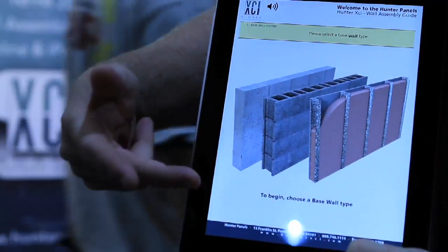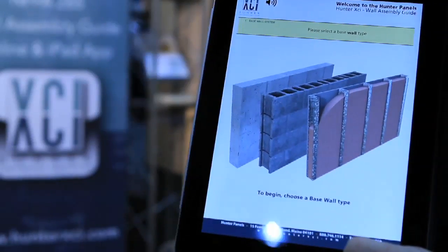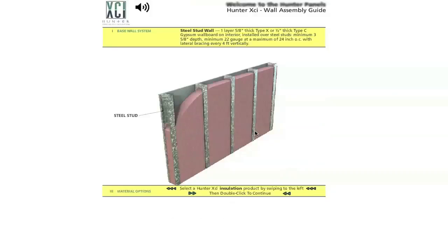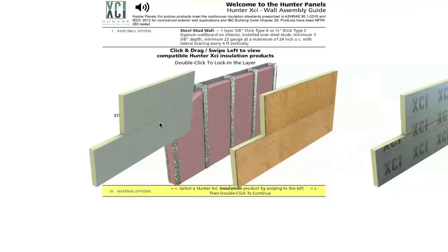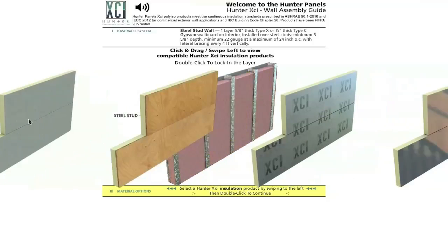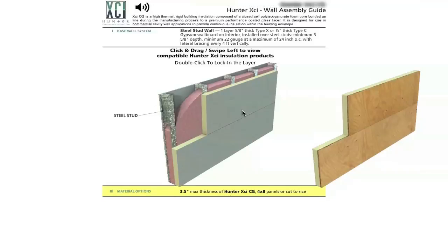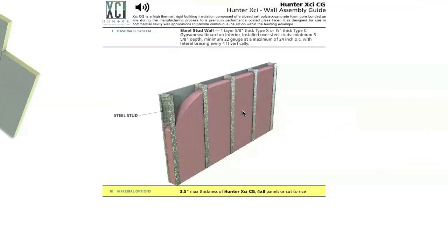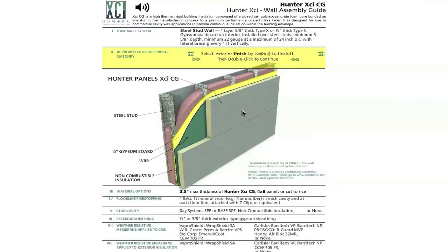The app gives us a couple of different things. You've got three basic types of wall: a tilt-up, a CMU, and a steel stud. I'm going to click on the steel stud here, and what happens is the page will start to self-populate. We've got four different products: our coated glass apply product, the XCI Class A, as well as the foil. I'm going to click on the coated glass product.